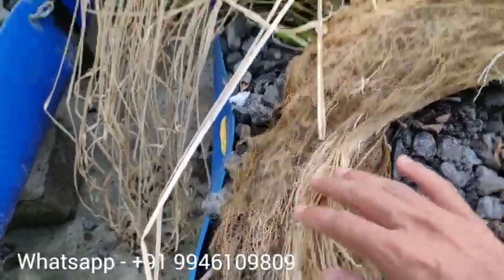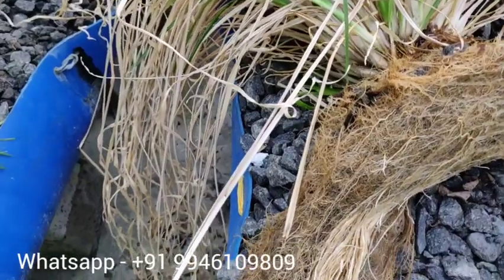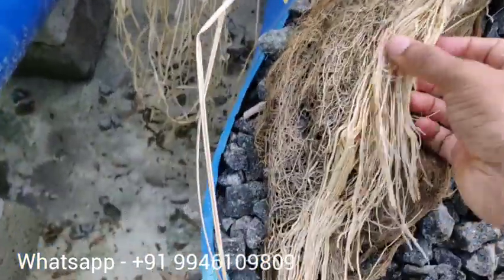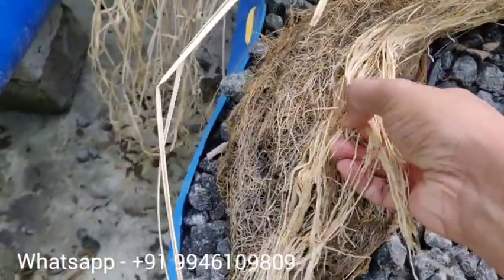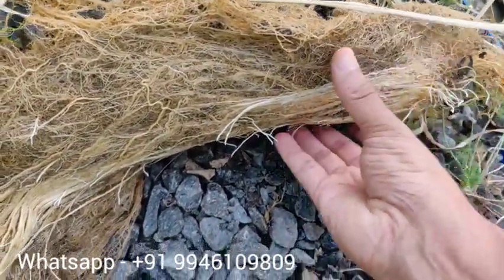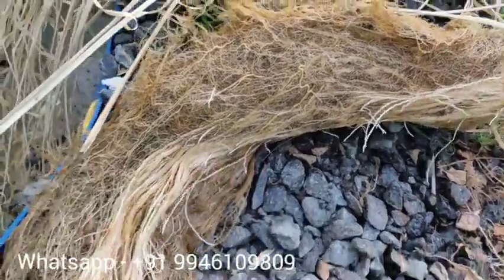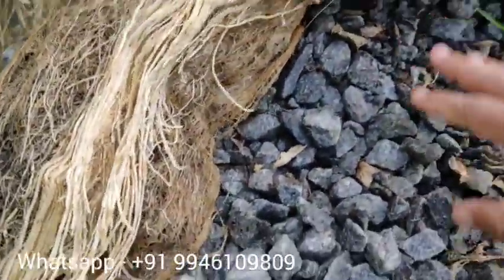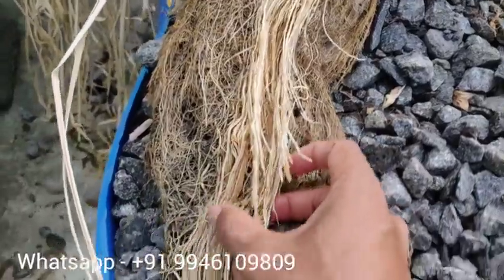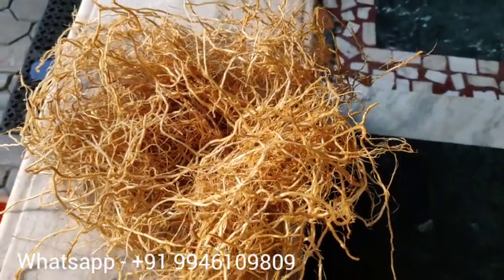I'm not sure about this one, but it's a good one. We can easily cut the leaves. The leaves are washed. It is a little bit of a cut, and the leaves are cleaned.